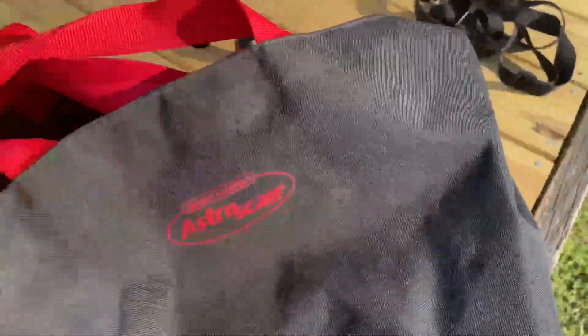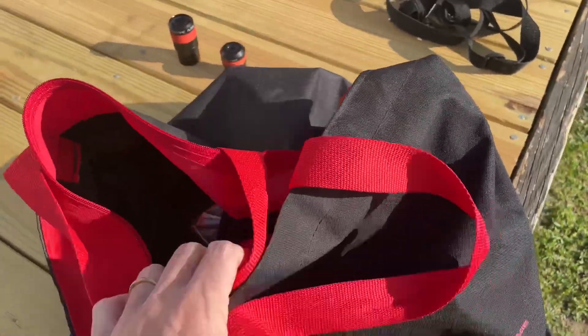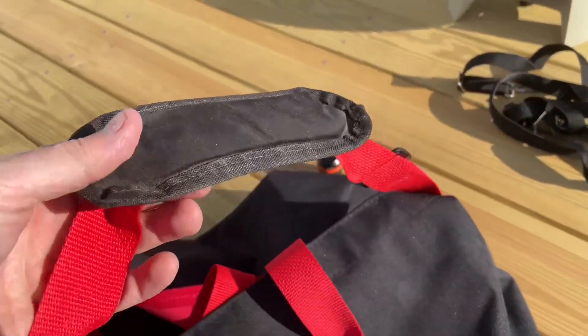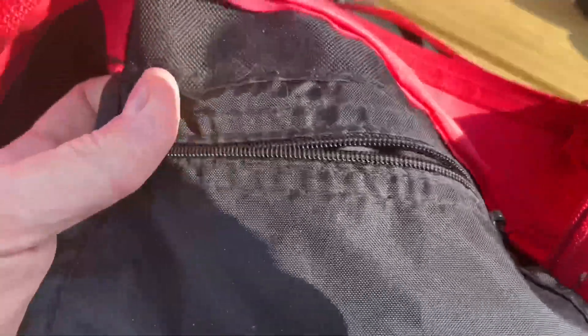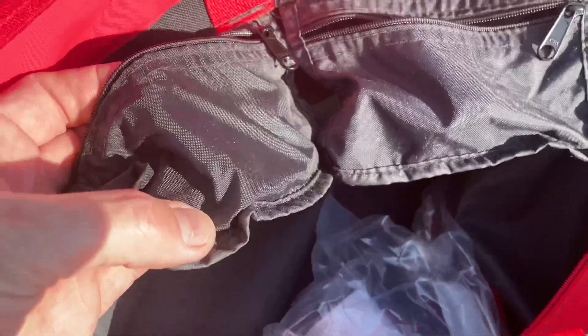And this is a later model bag. I'm not sure if the original ever came with one or what the differences are in that aspect. But this is the later model bag so you can get a look at it — you'll have an idea of what that looks like. There are some little zipper pouches on the inside for eyepieces and whatnot.